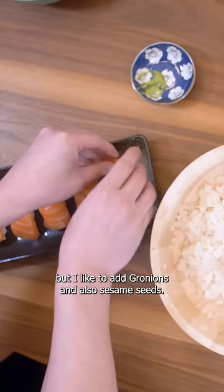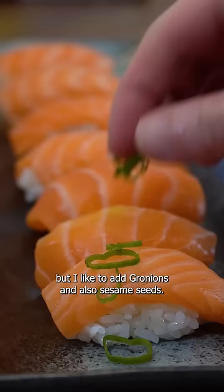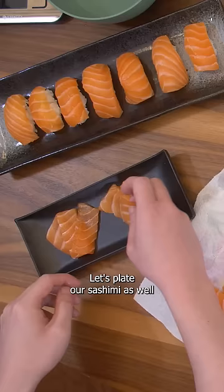It's ready to eat, but I like to add green onions and also sesame seeds — this is something I learned in sushi school. It's delicious. Let's plate our sashimi as well and give it a taste.